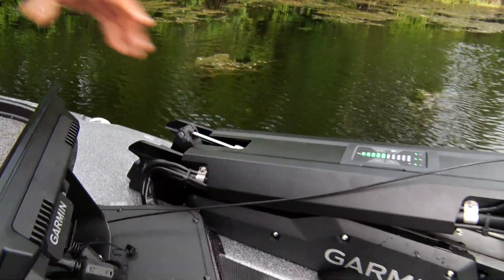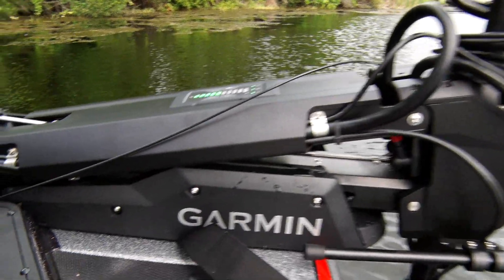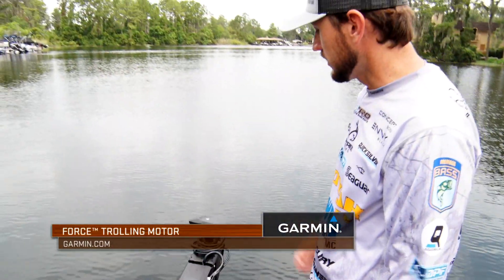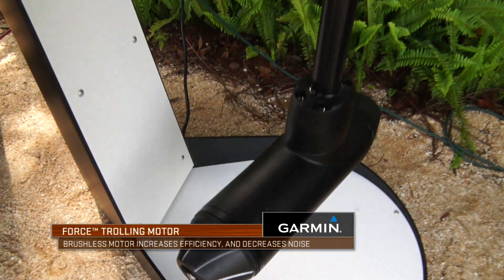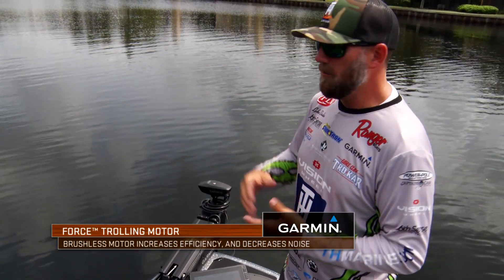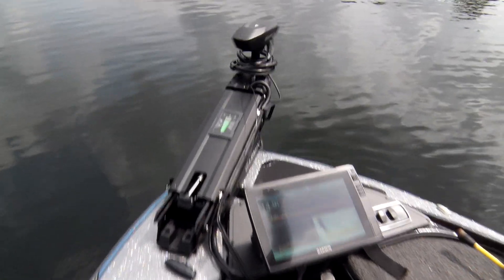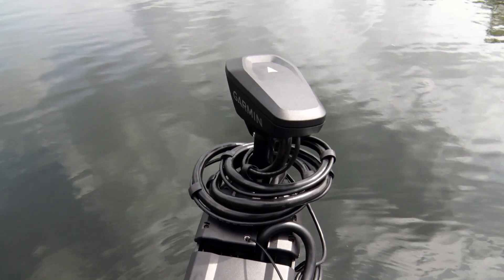Just take a look at the bracket and the sleekness of this trolling motor — really clean, there's not a bunch of wires flopping everywhere. It's nice, compact, and sleek. As you step on the pedal, notice how quiet this trolling motor is — you can't hear anything. It's a brushless motor, so that virtually eliminates the noise we've had from trolling motors in the past. Nothing is going to make a lot of noise. It's super quiet, super responsive, and this is a full 180-degree turn just that quick.